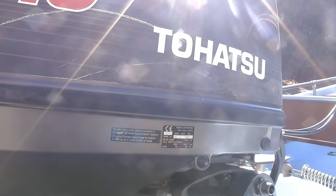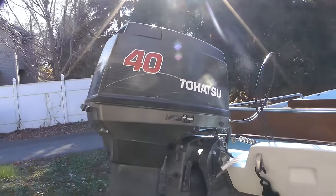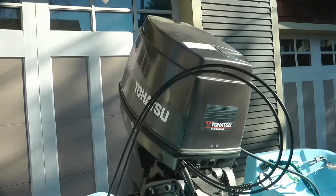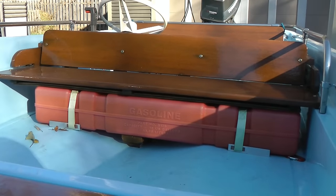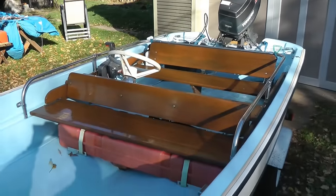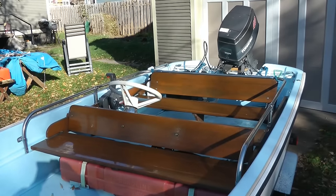Tohatsu, what I've learned, makes the motors for Mercury and for Nissan apparently. It does have power tilt trim — love this. There's a 12 gallon gas tank that's under the middle, sort of the front or mid-front of the boat, to keep the weight even.